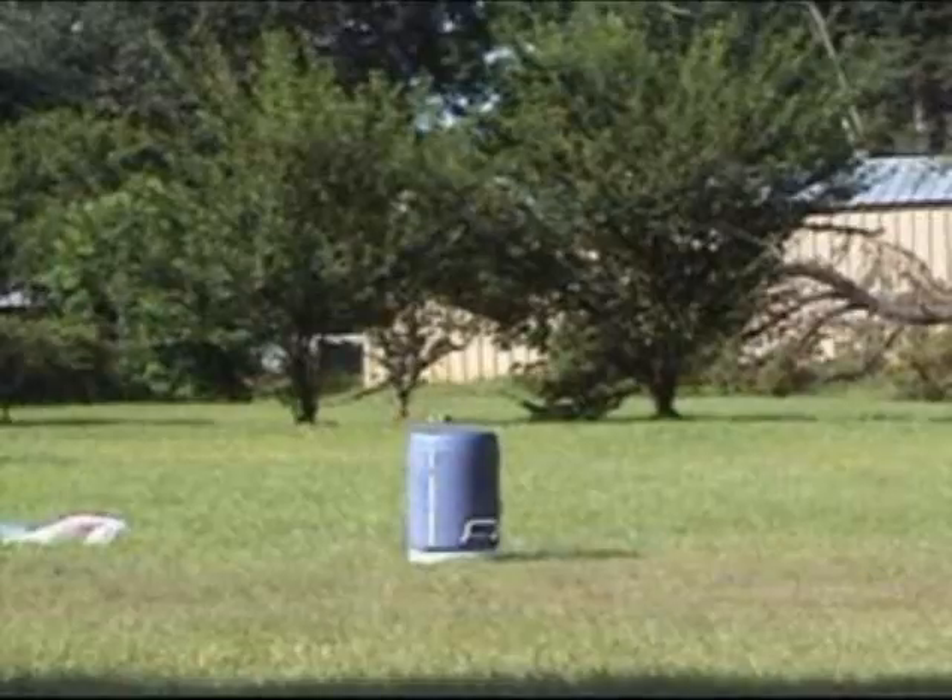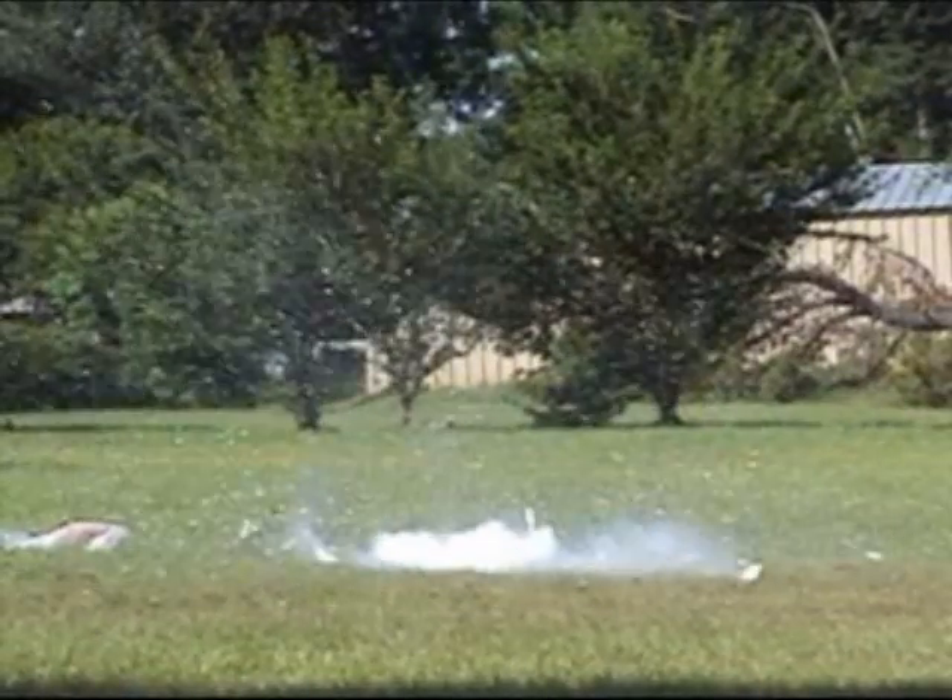Now that's a big boom. I wouldn't try this yourself because that's what I'm here for — blowing stuff up so you don't have to.